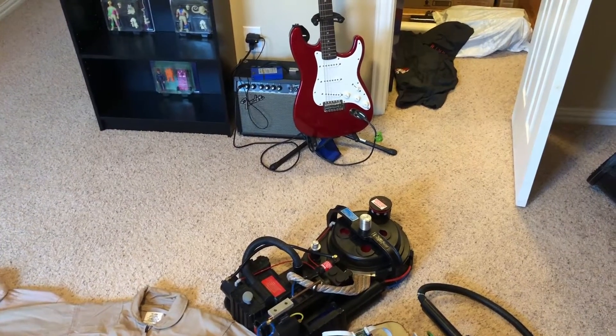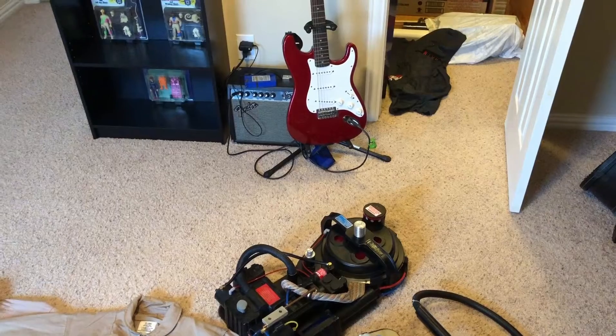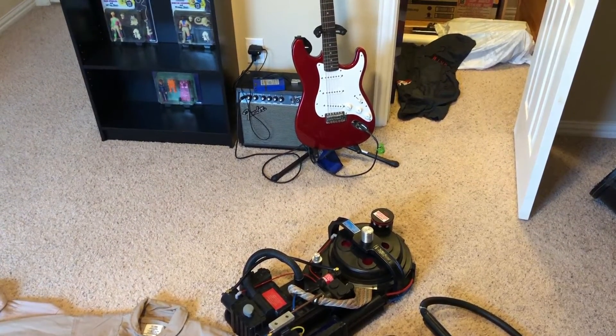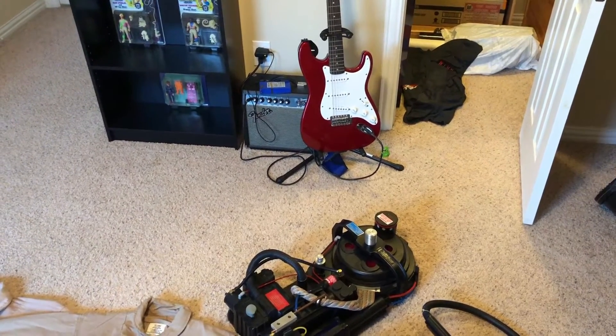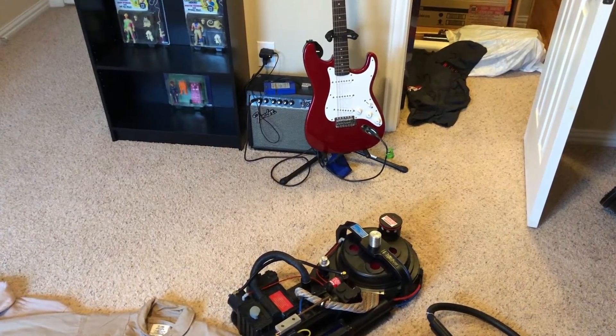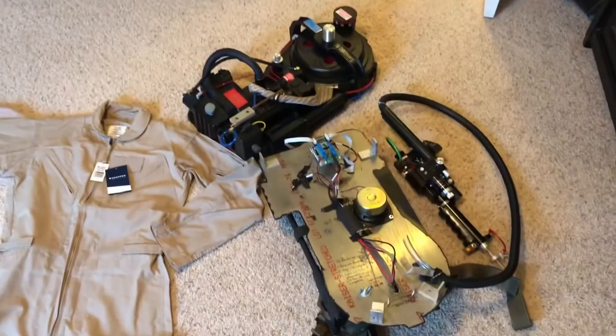I bought a new battery — it's sitting on top of my amp over there. I just took it out of the package that it came in the mail, and I've got it charging up on the wall charger. The light still shows amber, and when it turns off or turns green, it's good to go, and then I will plug it back into my pack.